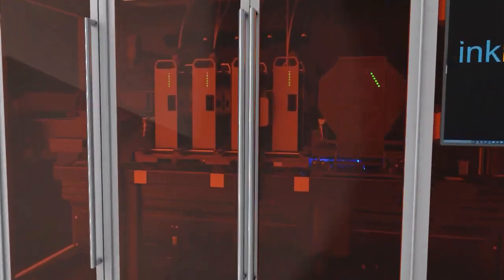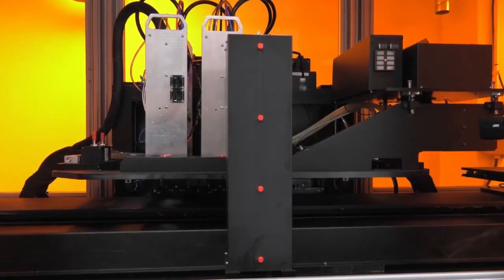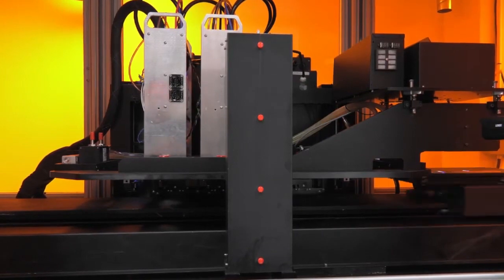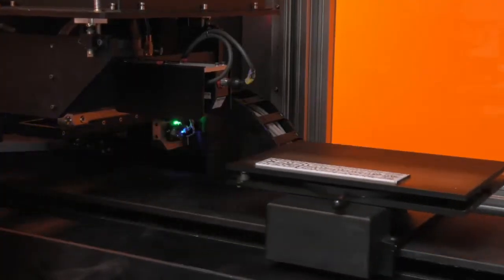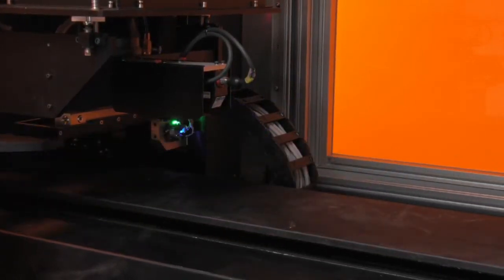The Vista 3D printing solution from American company InkBit represents a revolution in resin 3D printing. With its vision control jetting technology developed by InkBit, the Vista enables unparalleled printing speed and precision.